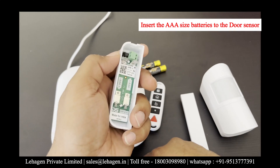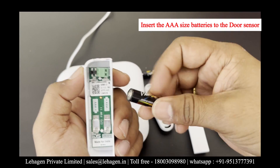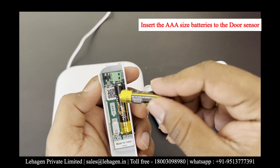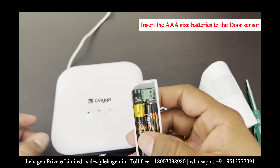The first green indication says that the hub is ready to pair. In parallel, you can open the door sensors by using an electric tester to press on both sides of the edge.